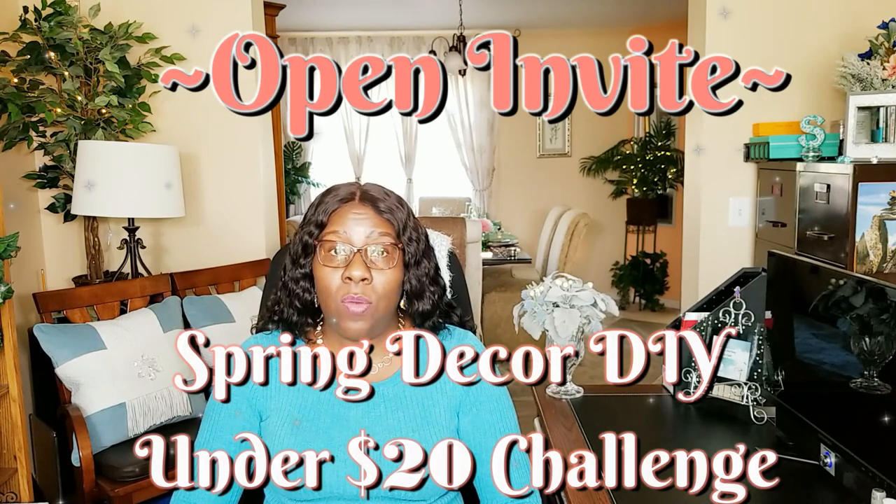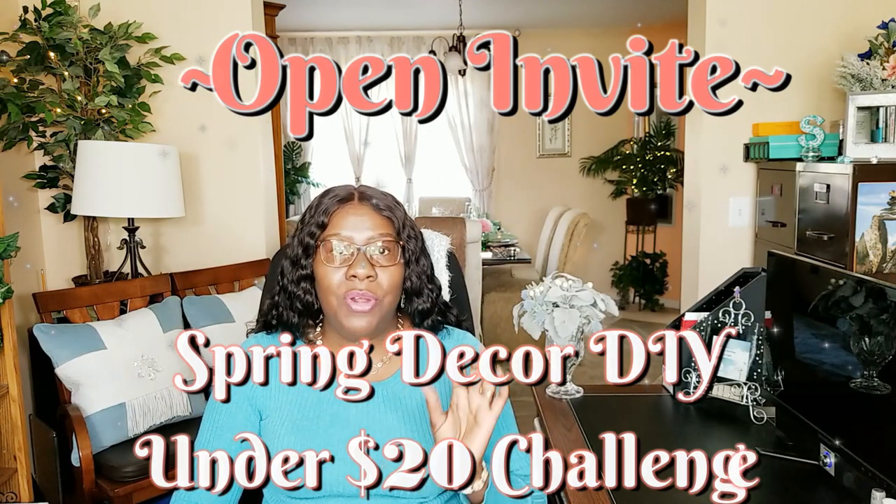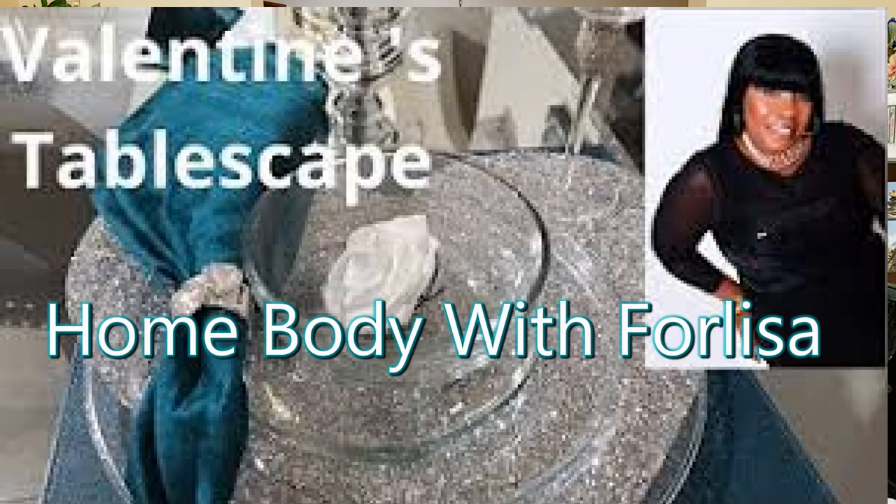...announce an open invitation — yes, the Spring Decor DIY Under $20 Challenge, that I will be co-hosting with ForLisa of Homebody with ForLisa. I will leave a link to ForLisa's channel down below in the description box, as well as a link to my second channel, Creative Glam Crafts. Make sure you go by and check them both out if you haven't already.